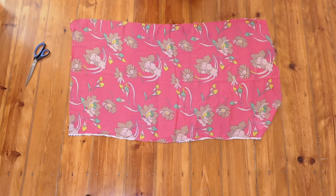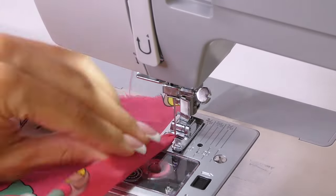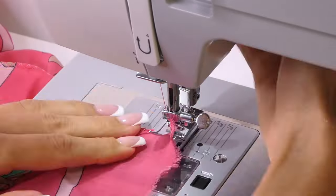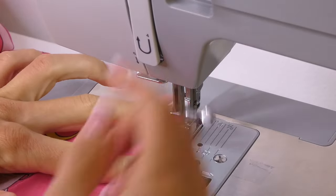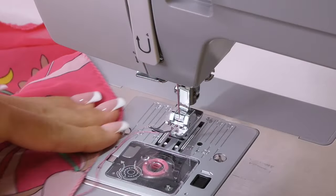Then I'm going to hem all four sides of each of those two pieces. With thin fabrics like this, I like to fold it over once and tuck the fabric into the presser foot and do a zigzag stitch. I find this is an easy way to hem lightweight fabrics without creating too much bulk.